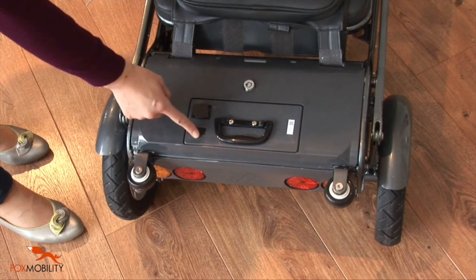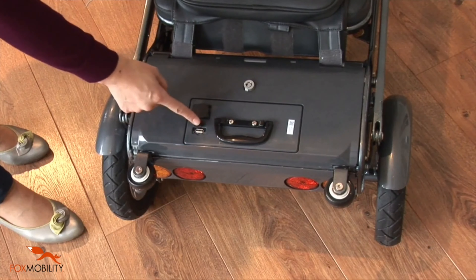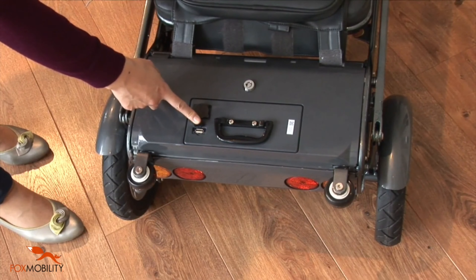As you enjoy your day out with the eFoldie, it can also be used as a super charging point to charge phones, Kindles, or other electronic devices.